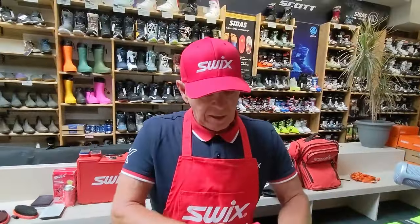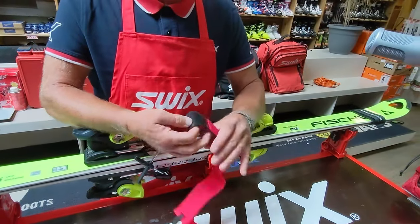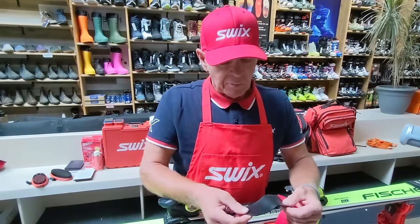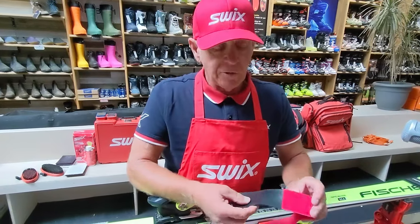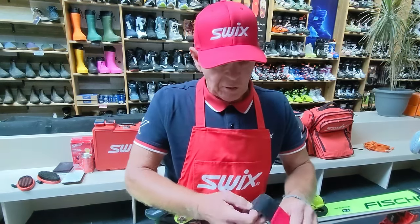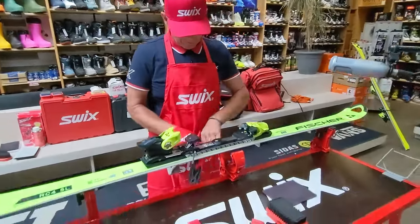I want to address one thing: you'll see me take the straps off this ski, but we really do want a nice pair of ski straps that go on the contact point of the ski. It's preventative for damaging your edges. Always have at least two. I prefer rubber ones over foam because rubber doesn't harbor moisture.